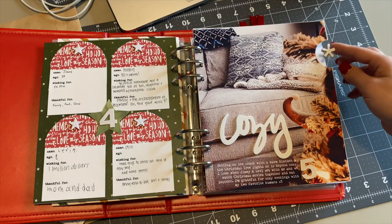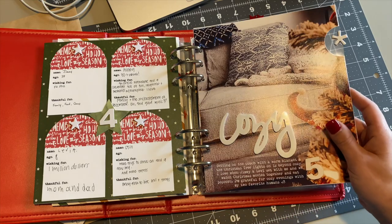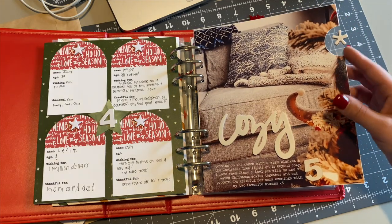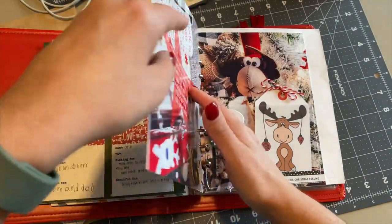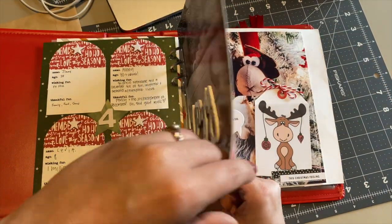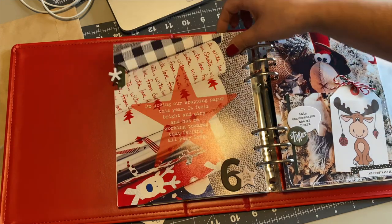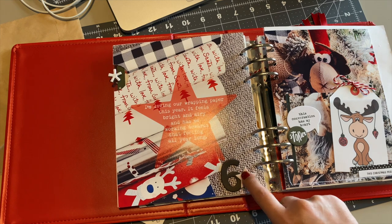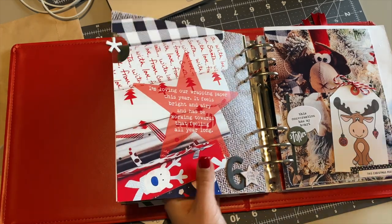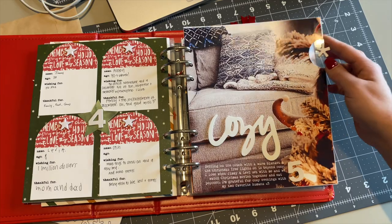Day five and day six are complete. I love the way these turned out — it's just really simple, but very cute. I've got my journaling on the photo and a little bit of embellishments to help add some dimension to it. On the back side on day six, I got to repunch the holes because where I didn't get it fully lined up, the holes are a little bit off. I should have cut that foam square in half so it wasn't as tall, but I think it'll stay on just fine. There we are, my friends — day five and day six. As always, if you have questions, please don't hesitate to ask. I will be happy to help and I will see you in the next video.